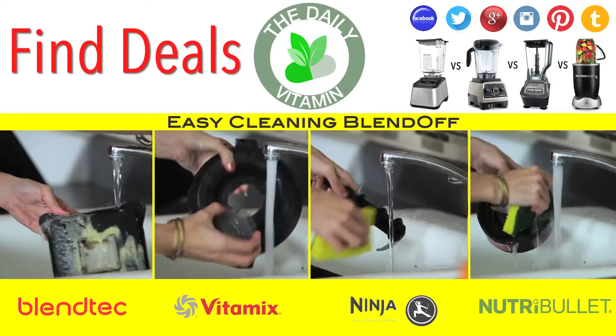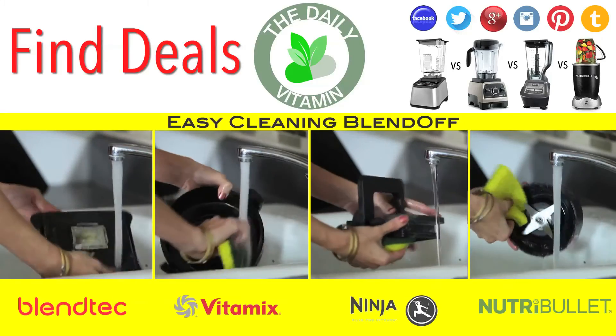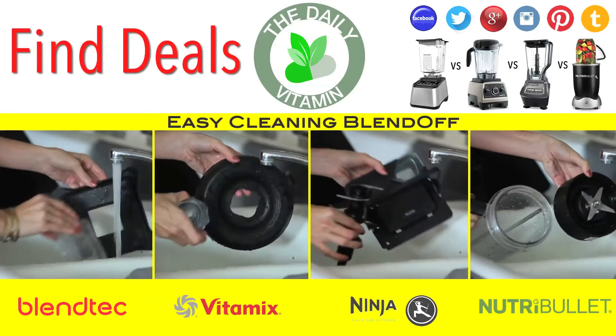Make sure to research more about these high-power blenders and find which one is best for you. A link to the review is below this video.